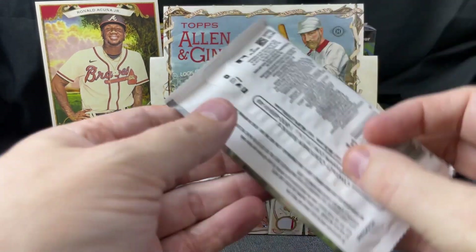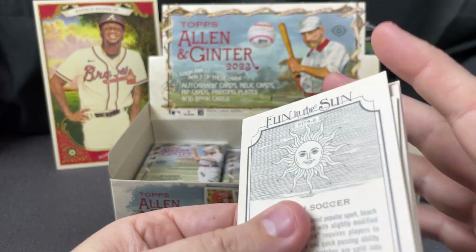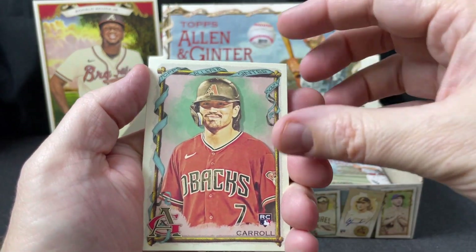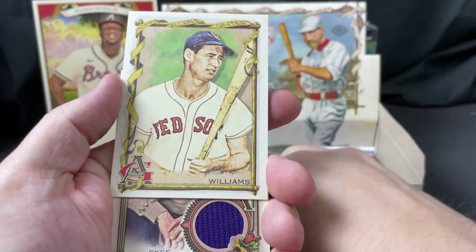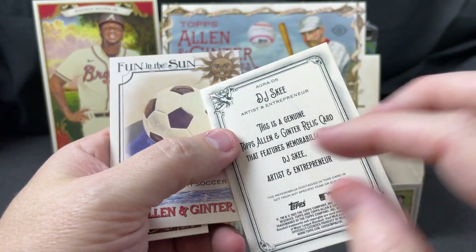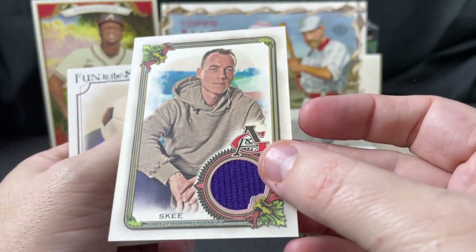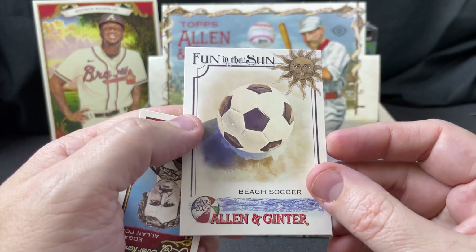Looks like we got six or eight packs left. Estury Ruiz rookie card, Corbin Carroll rookie card — there we go. Reynolds, Ted Williams — and there's that ski guy, and I guess we have a relic from him. It's a DJ Ski artist and entrepreneur card — so I guess it's a shirt or something. Okay, not really exciting. Fun in the Sun beach soccer insert and Edgar Allan Poe.